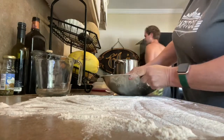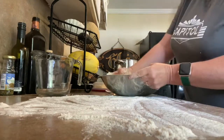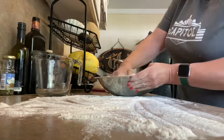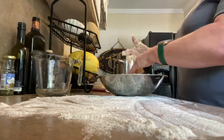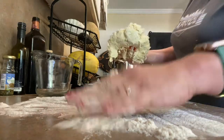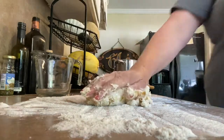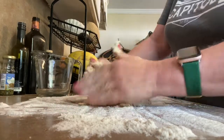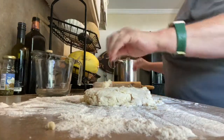So here's our dumpling dough, and it's very tender and very crumbly, which is how it should be. A little flour on the counter and we're going to roll this out.